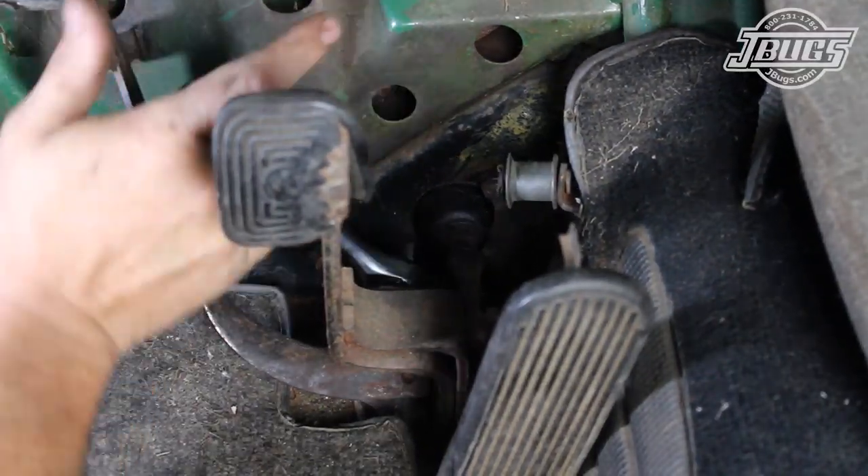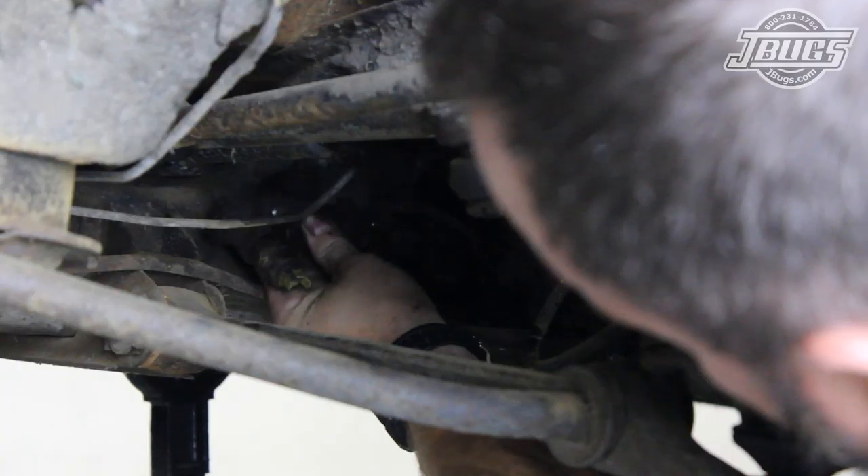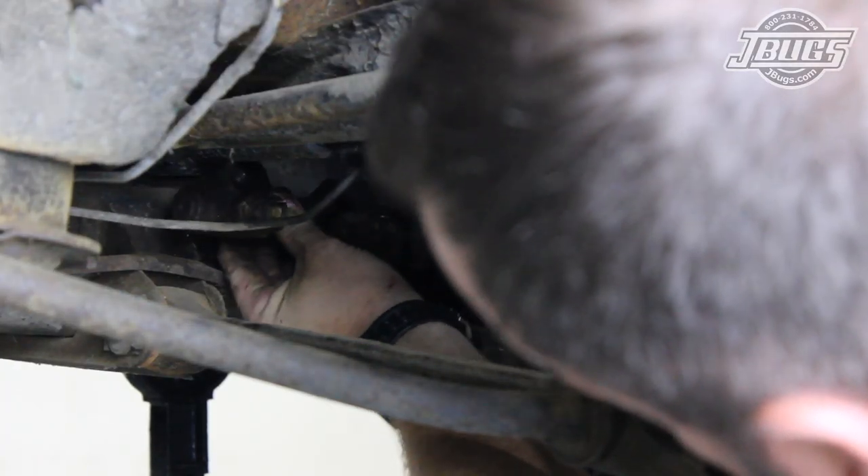Inside the car, the two bolts at the left and right of the master cylinder boot on the firewall are unthreaded. Then back under the car, the master cylinder is pulled from the chassis.